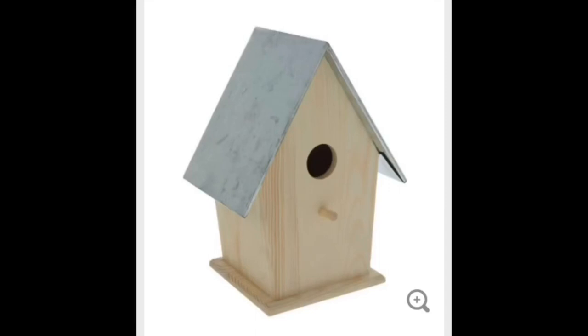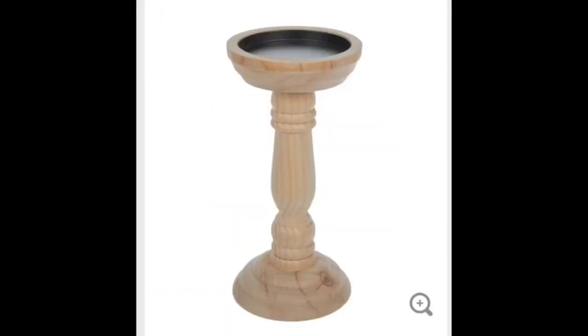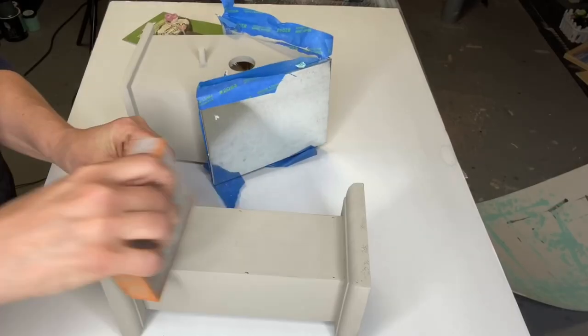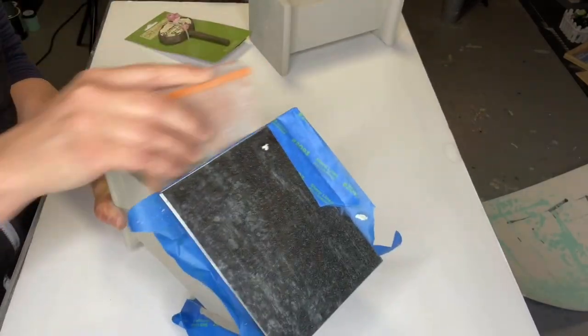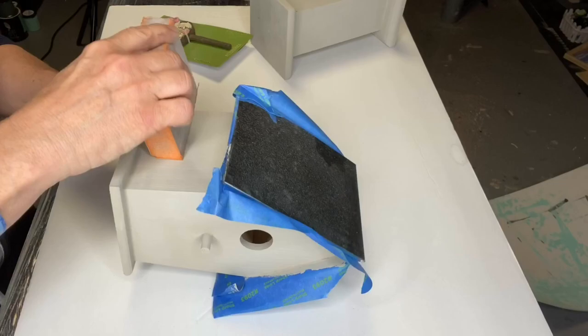I picked up this birdhouse for $7.99 and this large candlestick for $5.99, both at Hobby Lobby with their 40% off sale. I painted them in Gray Linen by Wise Owl and I'm now giving them a really good sanding.